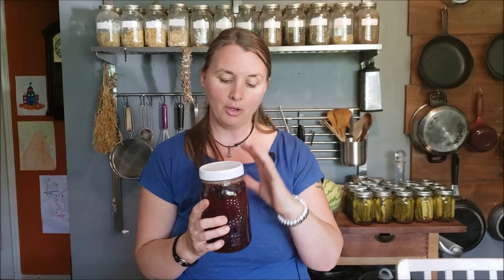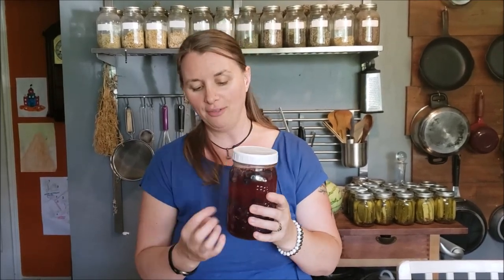When you're ready to start enjoying your shrub, all you do is strain out all of the fruit and herbs and you're left with a really great syrupy sweet vinegar shrub solution. I like to consume it with about two to three tablespoons in a jar with some soda water. You can even drink it with flat water — it's quite nice. I'm actually curious to try drinking it straight on the rocks.